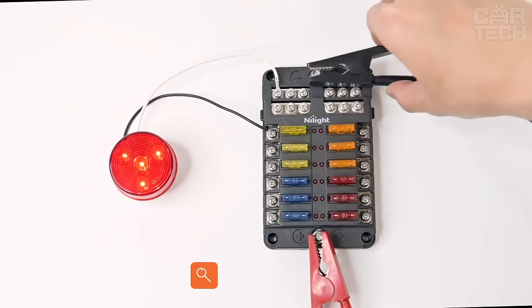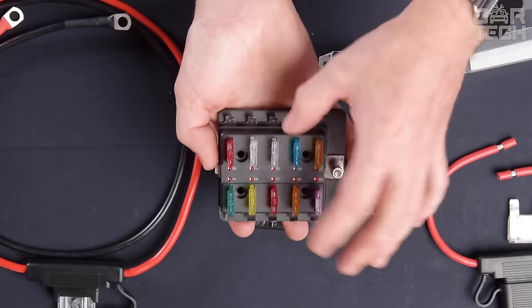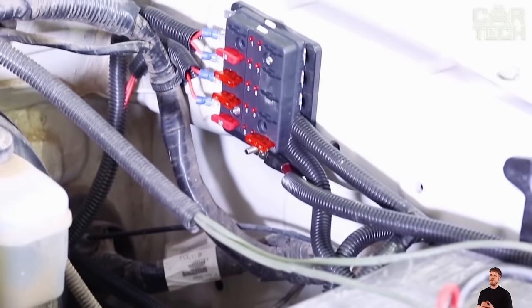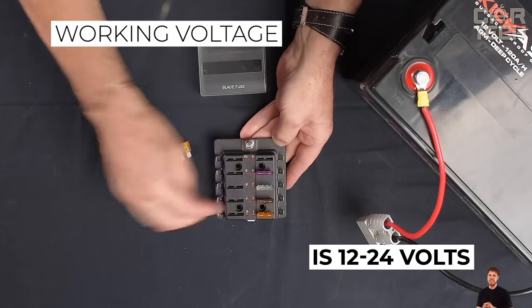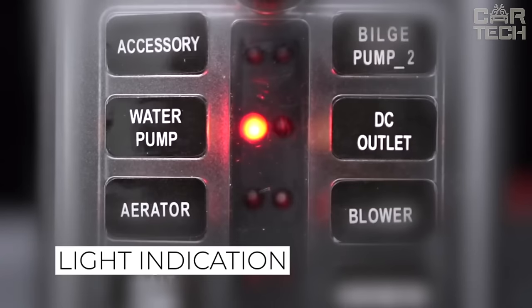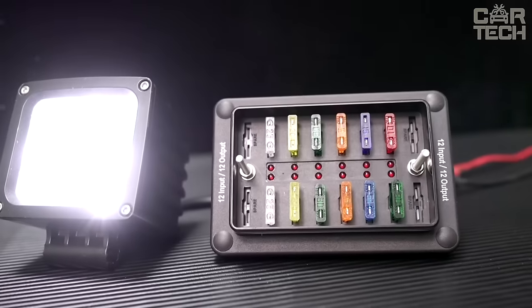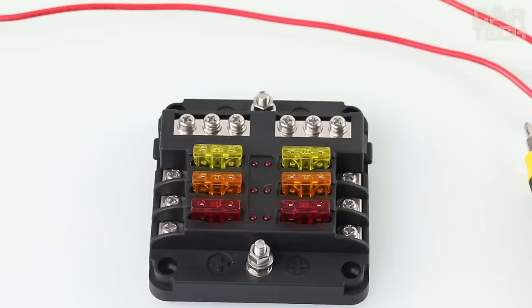The fuse box is designed for installation of 10 fuses and can be mounted on cars, trucks, boats, and other vehicles. The maximum allowable voltage is 32 volts, and the working voltage is 12 to 24 volts. For more convenient operation, the sockets are numbered. Light indication informs about fuse failure. To protect the fuses from contamination, the unit is covered with a transparent plastic cover. Delivery set: one fuse box.